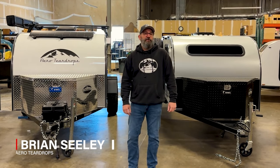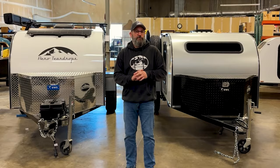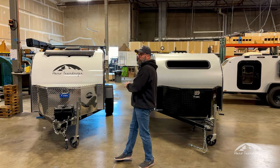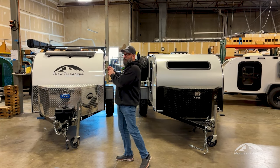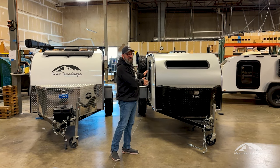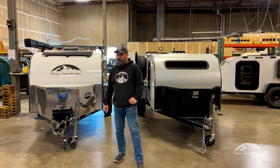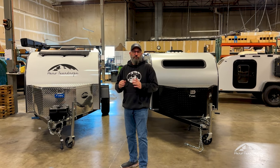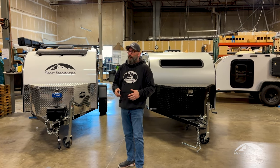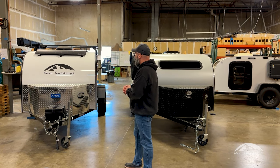Hey everyone, Brian with Aero Teardrops. Today we are going to talk about the main differences between our two small trailer models. Here we have the Burnside and over here we have our Steel HC. One's a square drop, one's a teardrop, and we get a lot of questions about what are the differences between the two and what's the price difference.